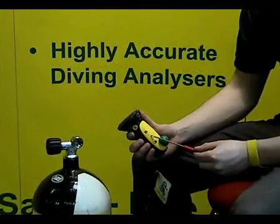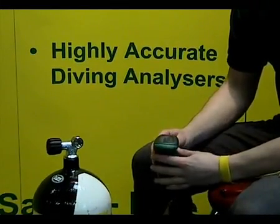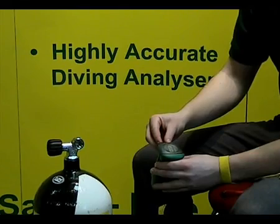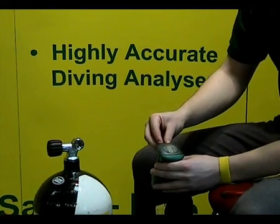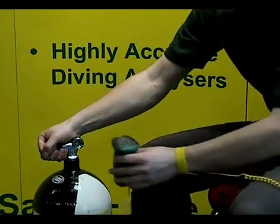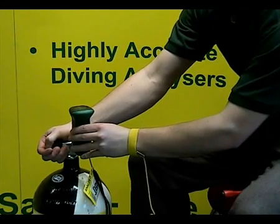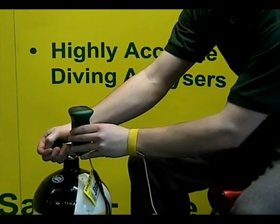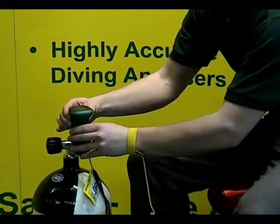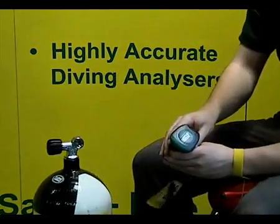Once you've re-screwed the front panel, it's time to test your unit and see if it's working properly. Switch it on. Calibrate to 25 an hour as far as your temperature compensation shows. Then crack your tank, pull it again, and wait about 8 to 10 seconds for the reading to stabilise. Press the on button to freeze the reading. Stop your tank and check if the correct reading is good.